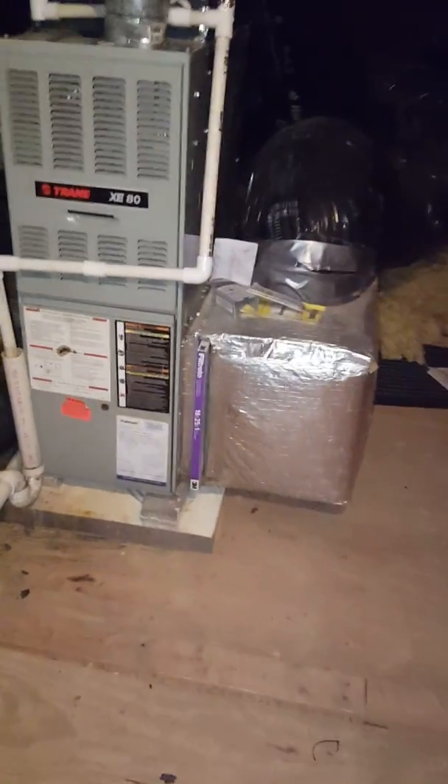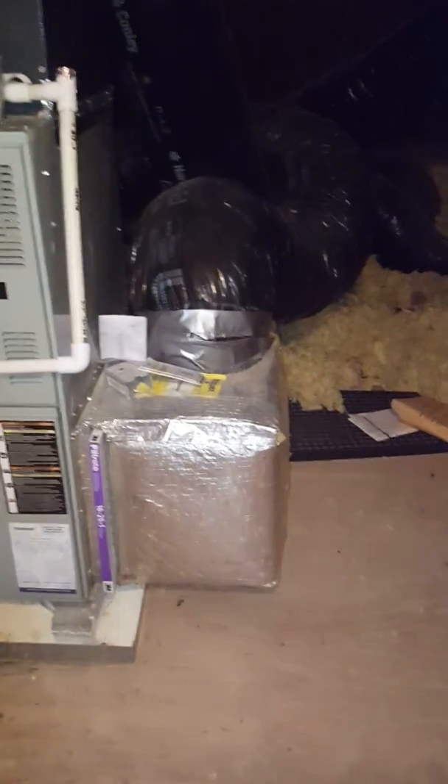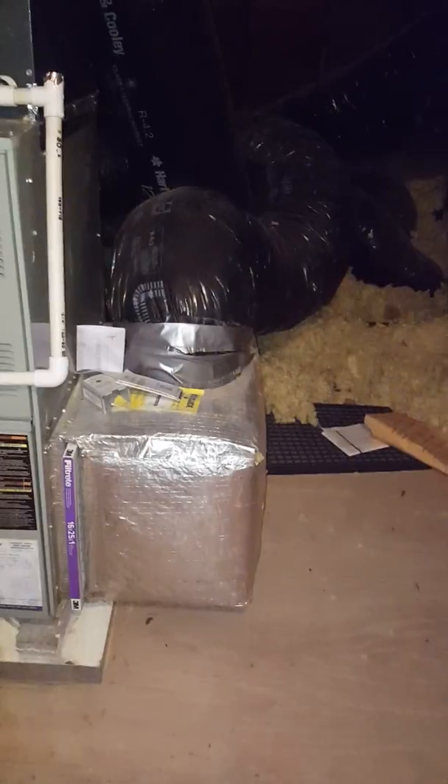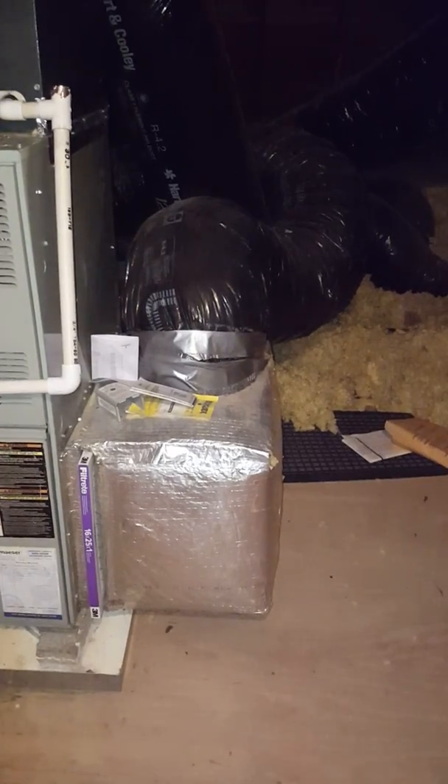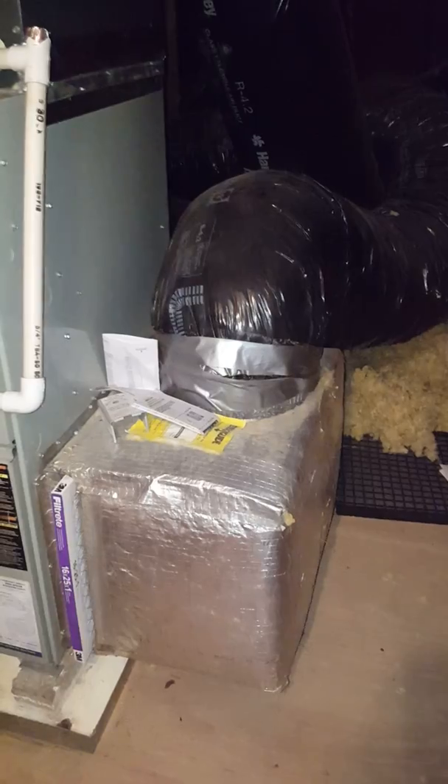Filter is 16 by 25 by 1. The return box there is 14 wide by 19 deep by 18 inches tall.